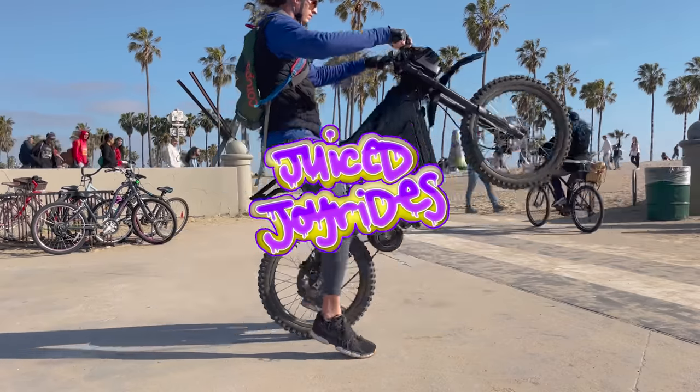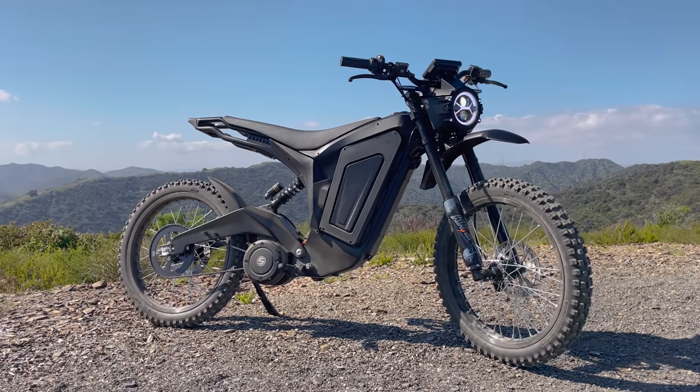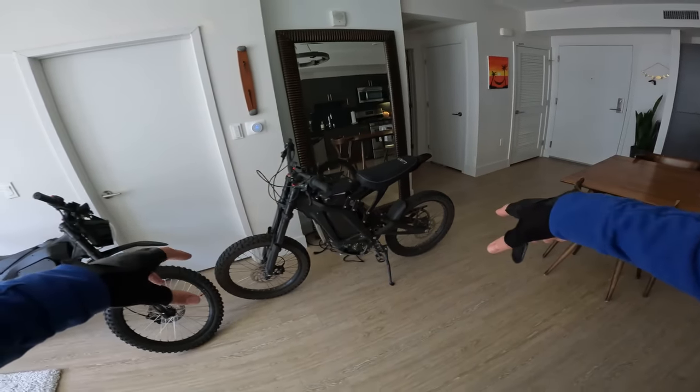Hey guys, Matt here with Juice Joyrides, and today we're going to go for the very first ride on my Solar Eclipse. It's a brand new electric dirt bike, and here's what it looks like next to my 72 volt modified Saran.